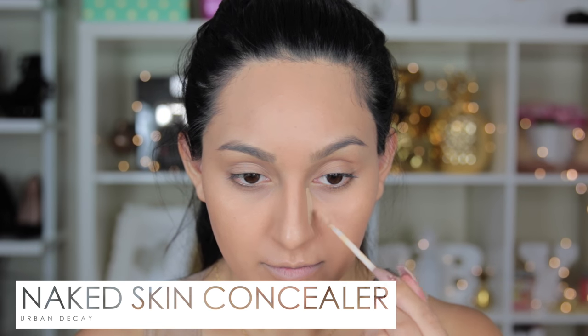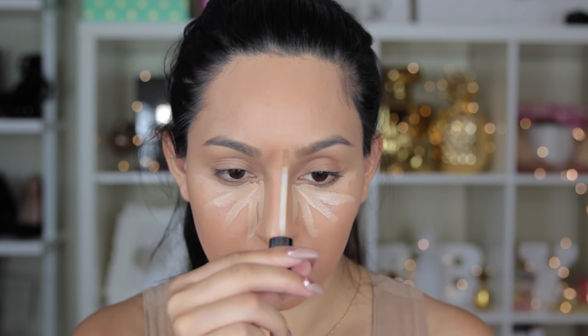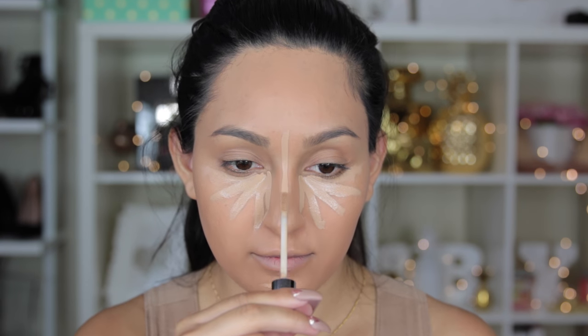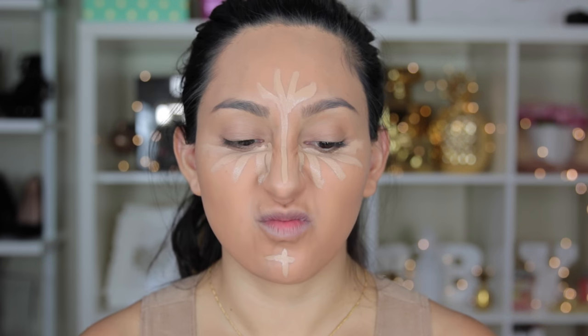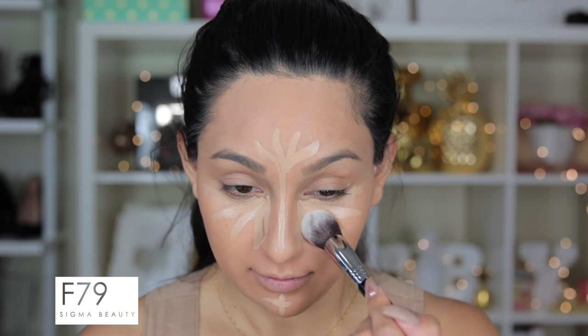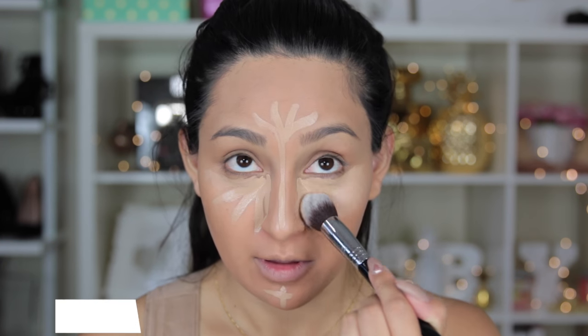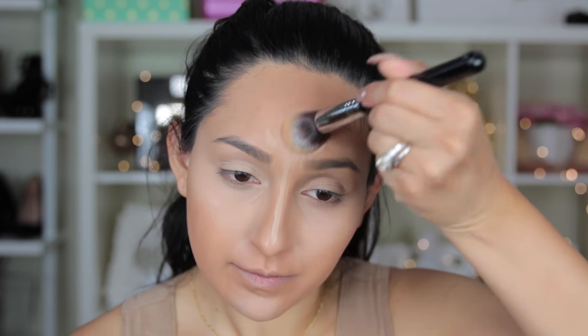For concealer, I'm using the Naked Skin Concealer also from Urban Decay. I'm first going to apply this underneath my eyes, a little bit on my chin, down the bridge of my nose, and into my forehead — just to do a little bit of highlighting and hide those under-eye circles. For the brush, I'm using the new Sigma Baking and Strobing Brush Set — specifically the F79, which is meant for blending concealer. I just fell in love with it; it blends flawlessly.